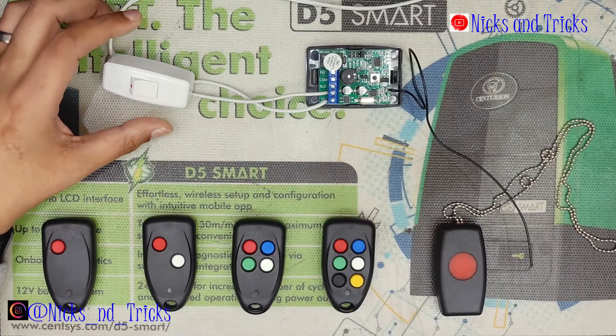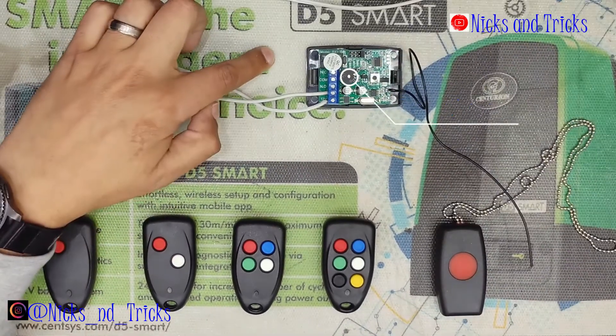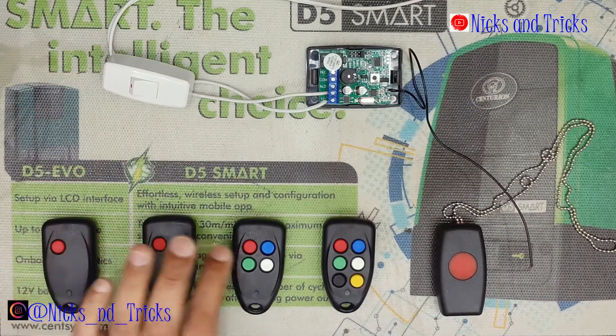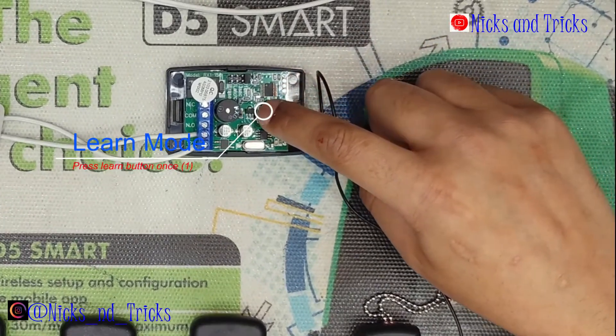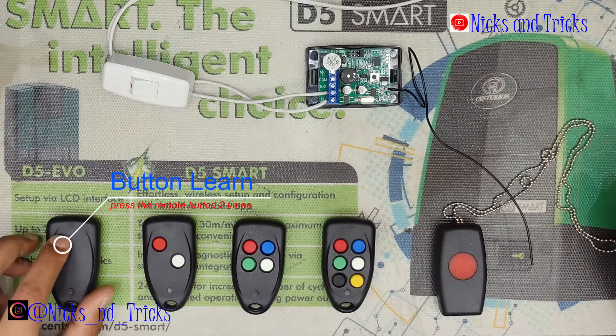I will now take you through the program of the remote onto the receiver. For this exercise we will use all the red buttons. To go into programming mode, press the learn button once — single beep. Then press the remote button two to three times.